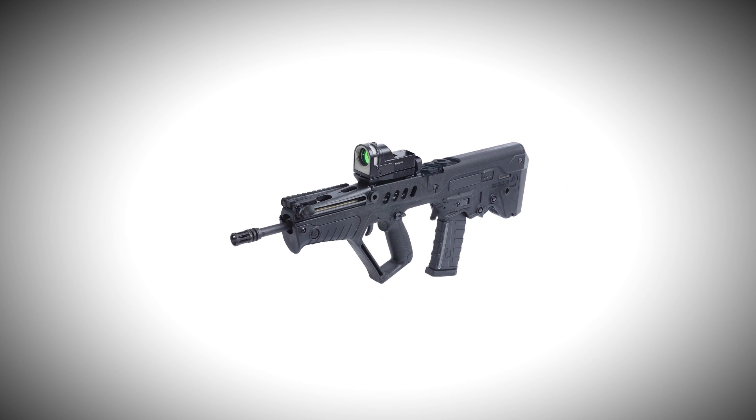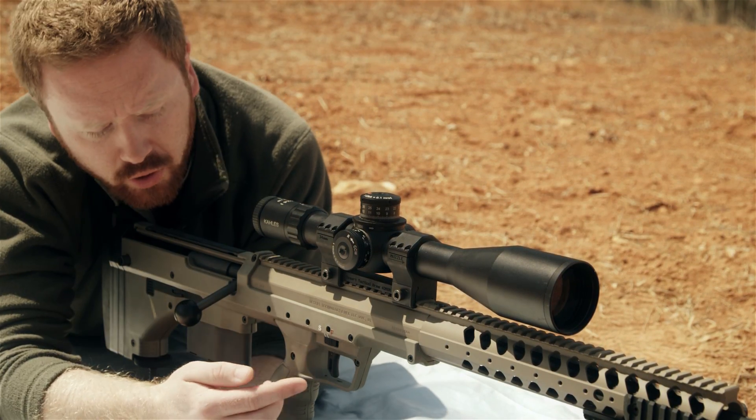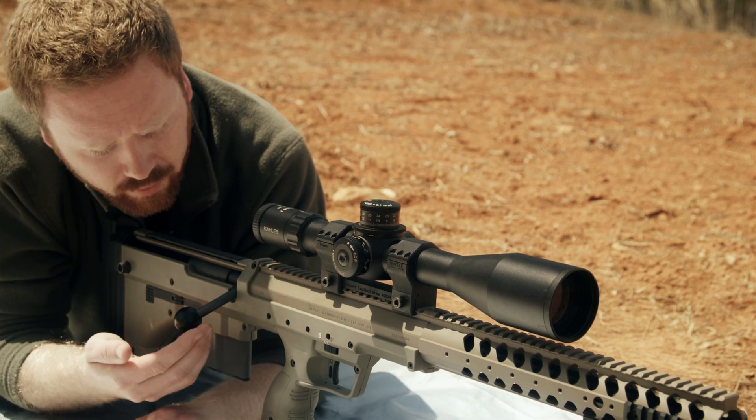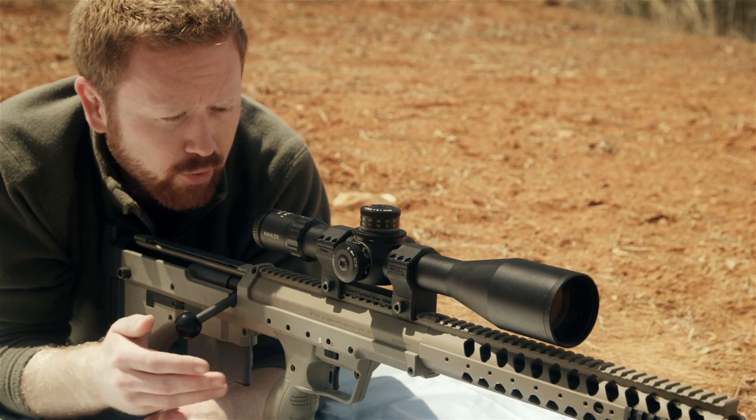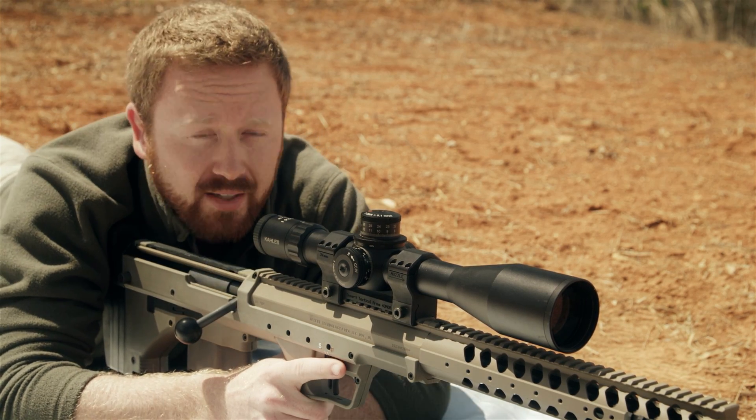It's a design that has great intentions, but it's not always well received. The bullpup design usually provides an awful trigger, because the trigger you pull is located so far away from the actual trigger mechanism. But through some good engineering, Desert Tech has fixed it.